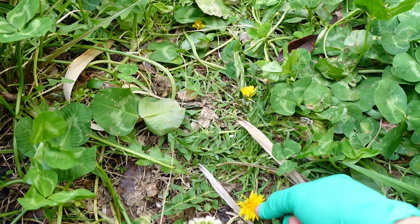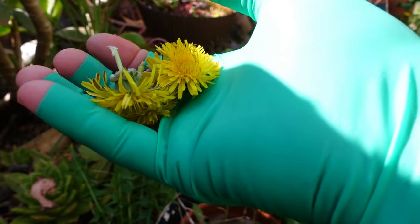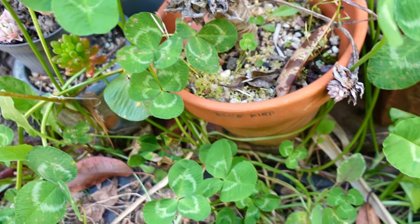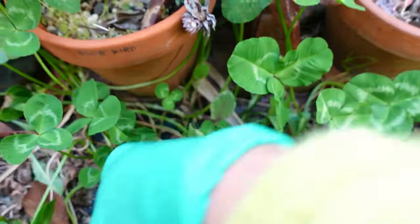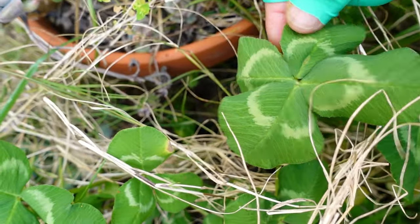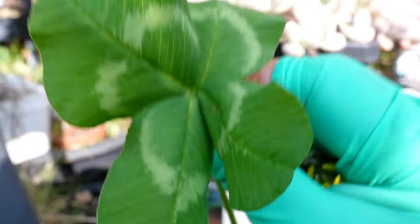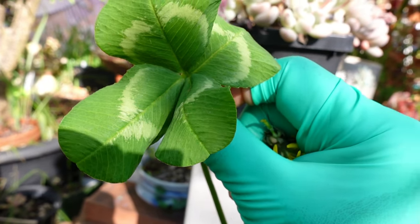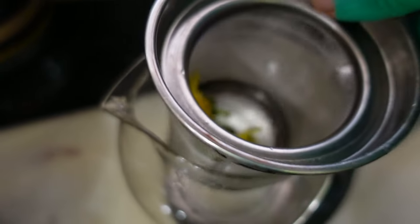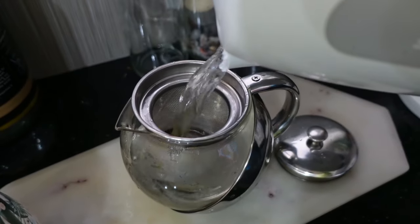I'm going to leave some dandelions in the ground because I've been trampling on them — I'm only picking the ones that are accessible. And while I'm down here, I can't help myself — I'm looking for a four-leaf clover again! I found one! Look — a four-leaf clover. I need to put you in a book, press you and preserve you instead of just leaving you out.